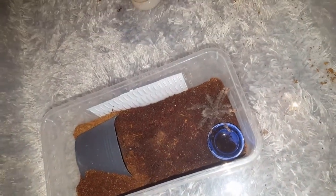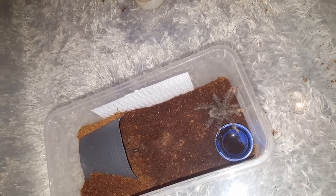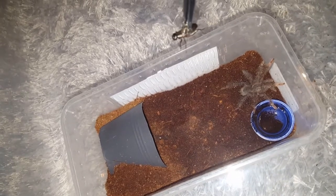Here's my extremely fast Theraphosa termis sling. It's just been kind of running around its enclosure. Great feeding response, so this should be good.